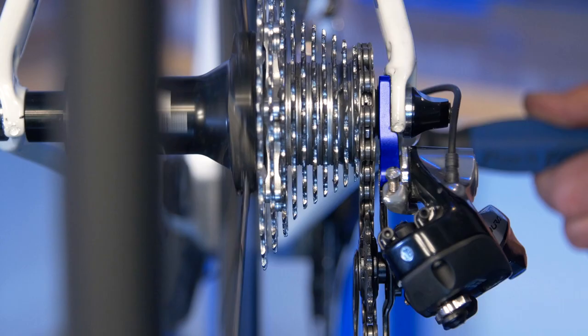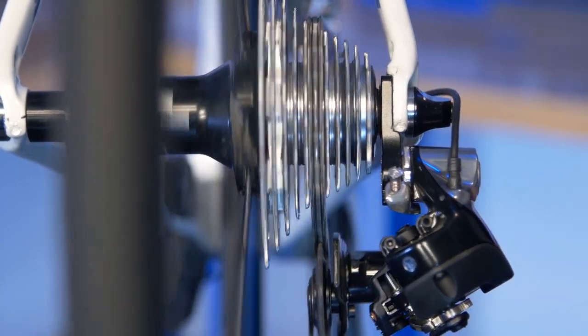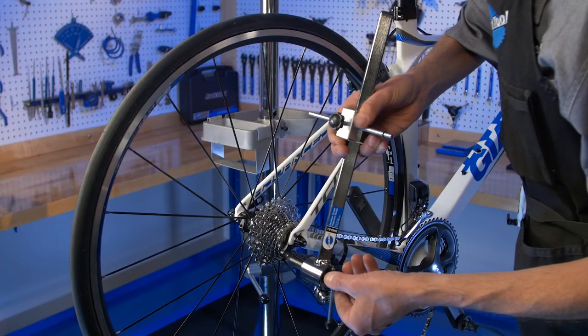When aligning our rear derailleur hanger, our goal is for our guide pulley to be parallel with our rear cogs. This will ensure proper shifting up and down the cogs. In this image, our derailleur hanger is bent, so we bring out the DAG 2.2 for alignment.